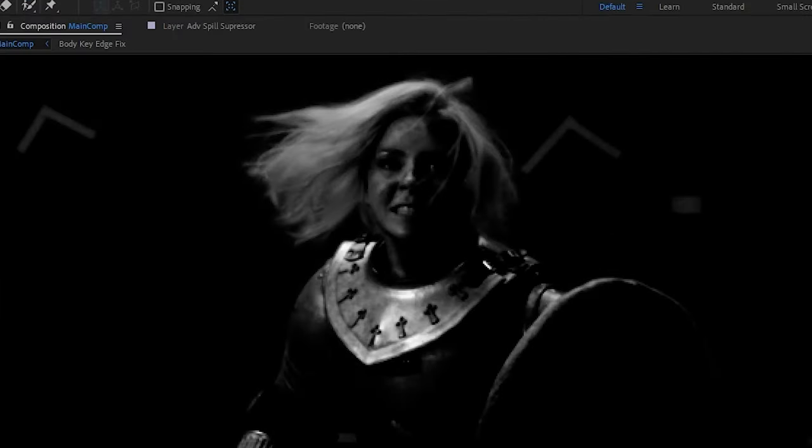Turn the Advanced Spill Suppressor back on and we have our key. The last thing you might want to do after finishing the green screen key is some manual cleanup. For example, there are some weird extra pixels in the armpit that didn't get keyed out, so let's grab a mask and subtract that part manually. And there we go — all we have to do now is drag our composition onto a background plate.